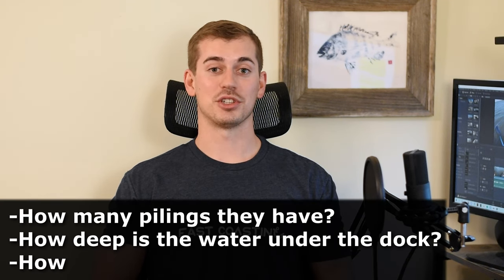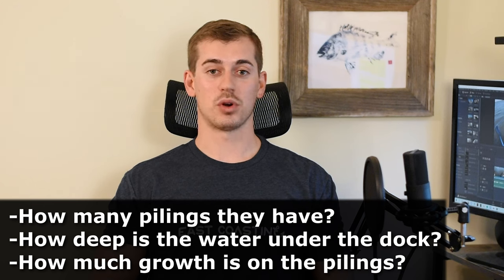Some people actually scrape pilings for those oysters and barnacles to use as chum — I don't do this myself but I know it works. Make sure you check your local laws and regulations before trying that. When fishing inshore docks, I look for how many pilings they have, how deep those pilings go, and how much growth is on them. Older docks tend to have more barnacles, oysters, and soft corals — all things sheepshead seek out.